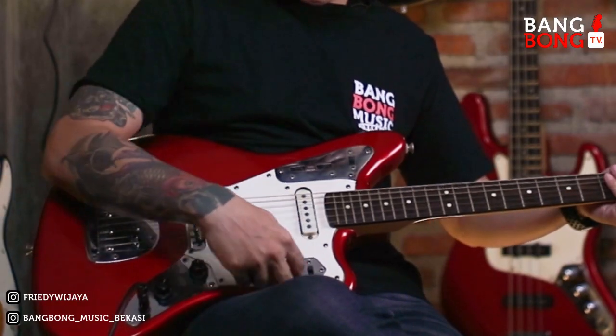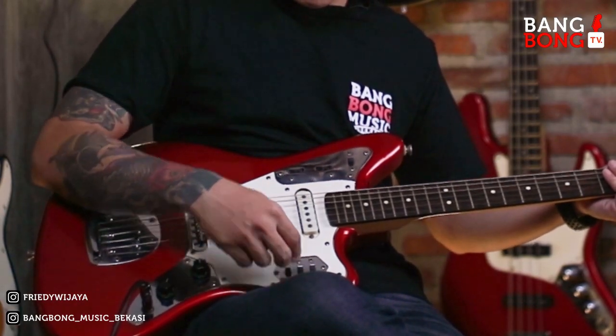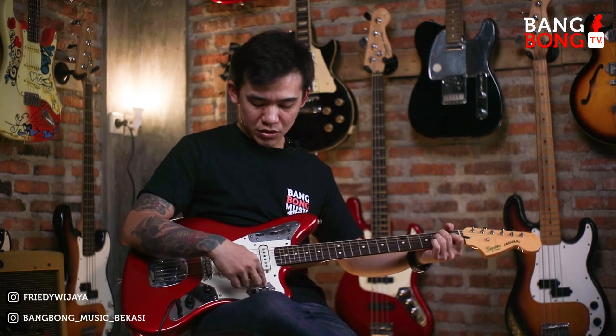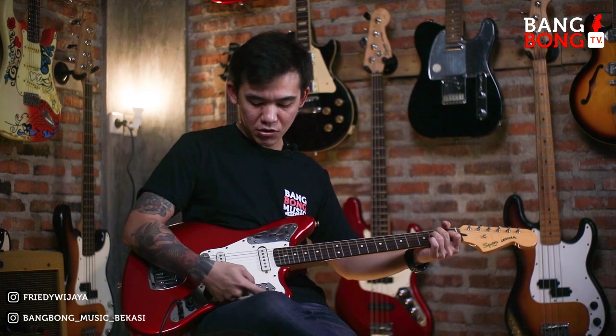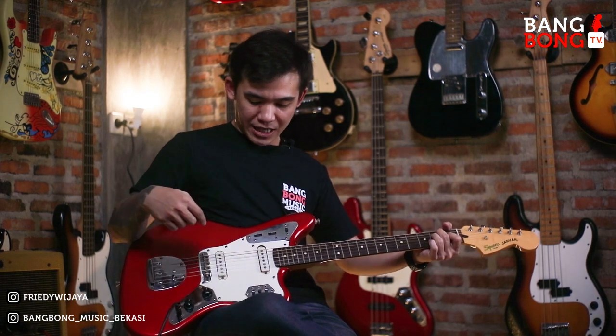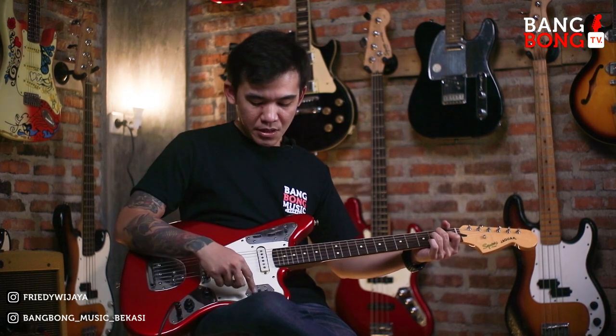Sekarang kita pindah ke bawah. Saat kita ke bawah ini, ada 3 switch. Kalau kita turunin semua, mati. Kalau kita naikin satu yang di sini, yang nyala hanya pick up neck. Kalau kita turunin, mati. Kalau kita naikin yang ini, yang nyala adalah pick up bridge. Dan fungsi ini adalah treble boost — jadi agak treble kalau kita naikin.